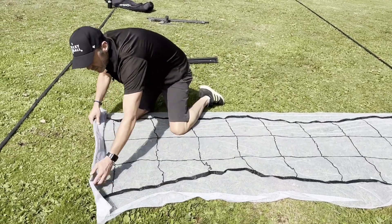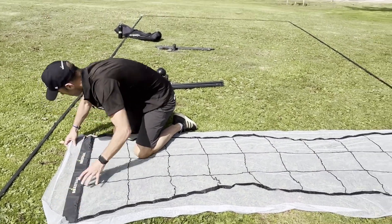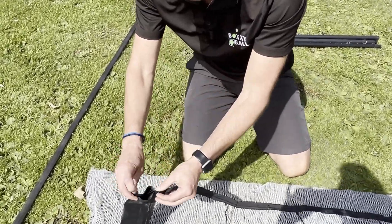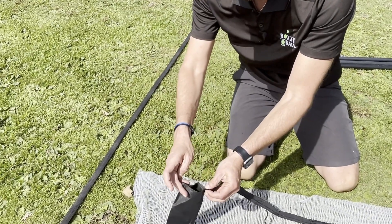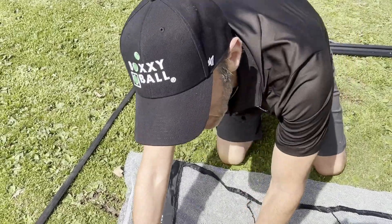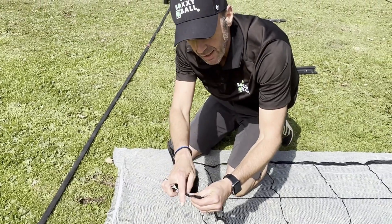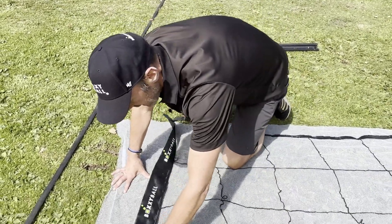This is going to be ready to set up very quickly once we unfold it. You'll notice on the bottom side of each end there's an opening — this is where the game poles are going to go inside. At the top of the net there is also a small opening; this is where the eye bolt is going to come through, and this is where you attach the guy wires to give you the tension later.